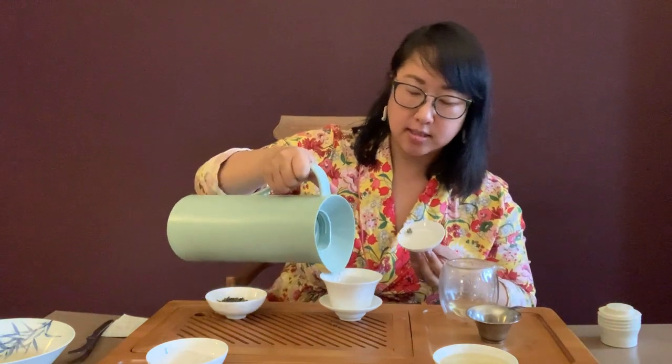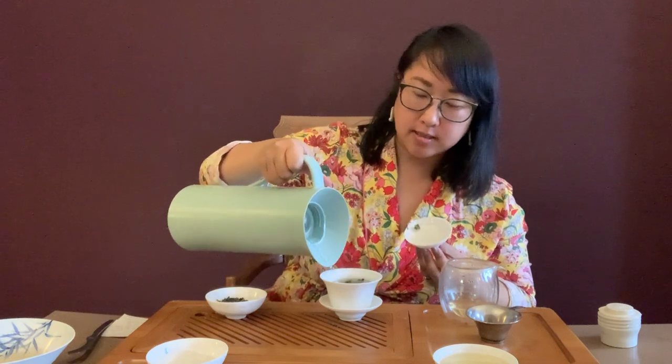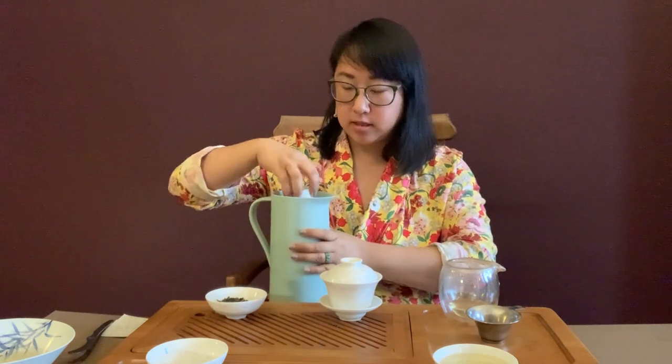Let's do the second steeping. I no longer sell gaiwans — we used to make our own, working with artisans in Jingdezhen, the ancient porcelain-making capital of China, which still has a thriving porcelain industry. I can refer you to Wing On Wo, a fifth-generation New York Chinatown business that also works with artisans in Jingdezhen and has three beautiful gaiwans on their website. Chinatown businesses have been suffering for a while, so it's a great way to support a small business on your gaiwan journey.